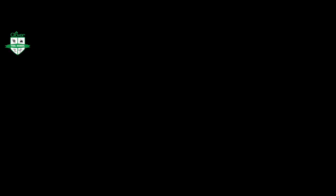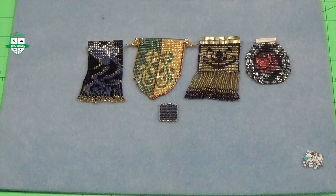We want to thank you for joining us for this mini beading loom tutorial. We'll be right back.